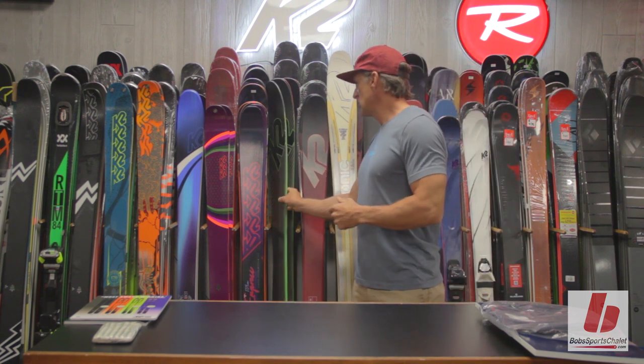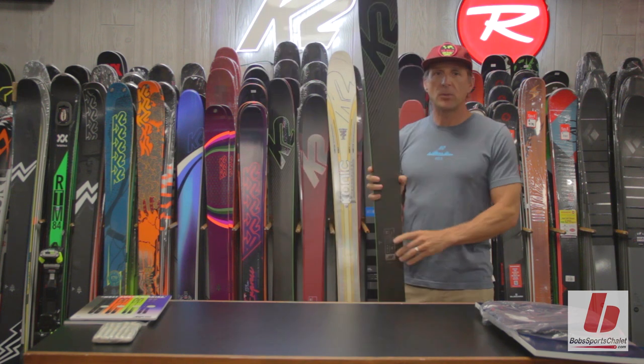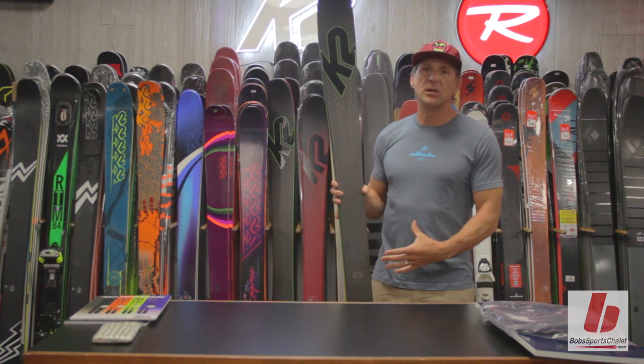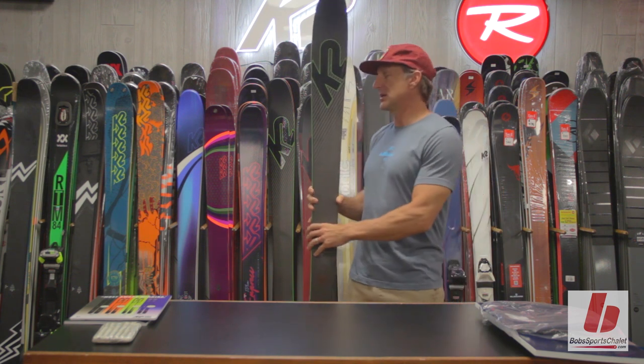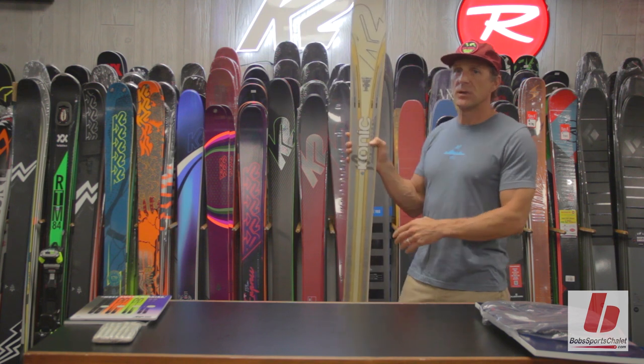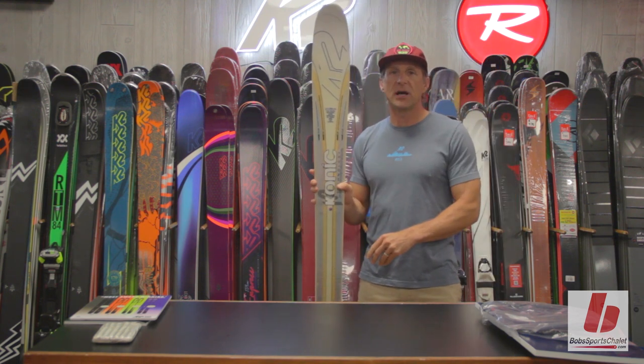The free-ride ski from K2 that is the most popular is the Pinnacle 95. The Pinnacle 95 is 95 millimeters at the waist and has metal laminates on the side of the ski. The metal laminates make the ski torsionally rigid, which makes the ski more predictable and stable at high speeds.